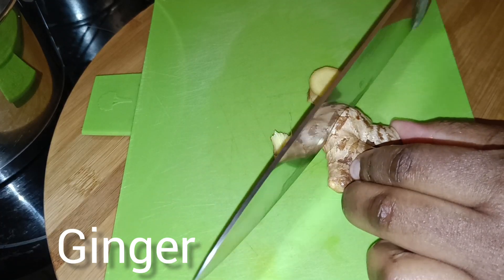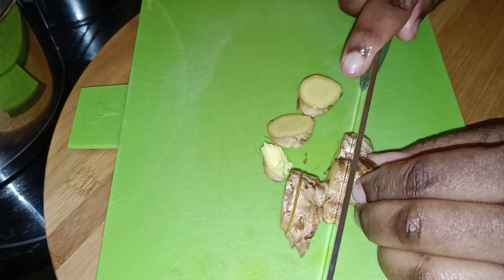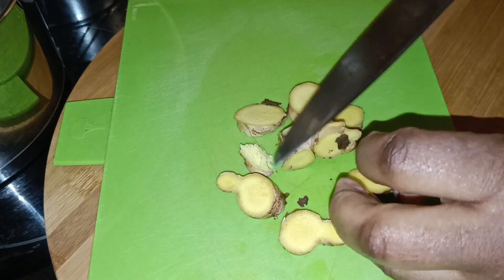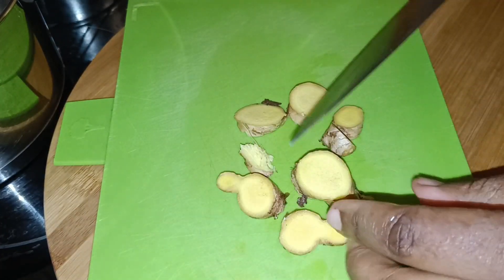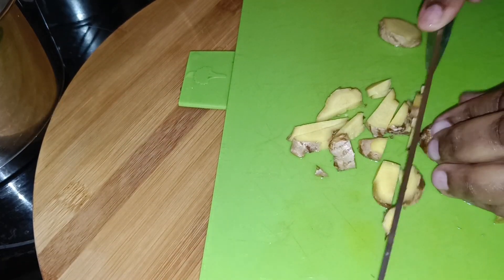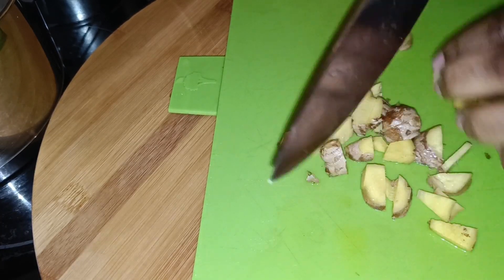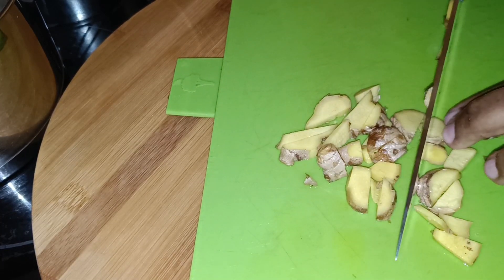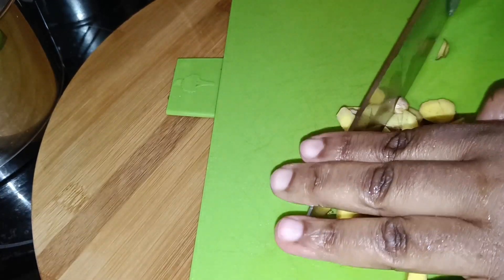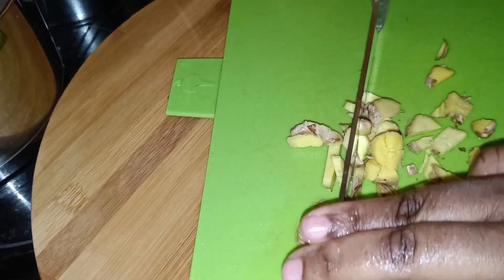Here I have ginger. I love ginger in my drink because it has some good health benefits — it helps to reduce inflammation. Imagine after a long day you just want your body to relax; adding ginger in my drink helps calm the body. I'm going to slice it into small pieces. I don't want to grate them because I like them chunky, and I don't want them to overpower the blueberry.